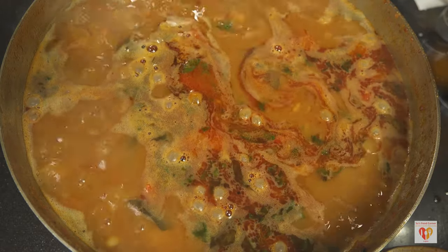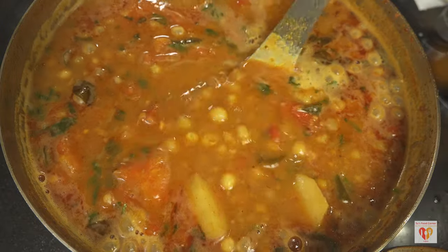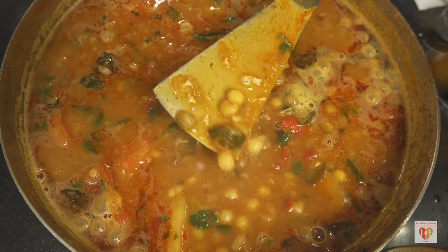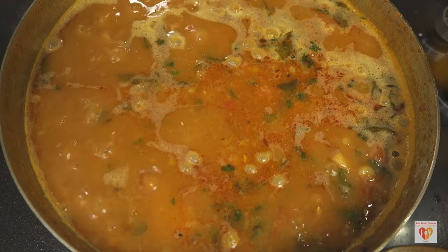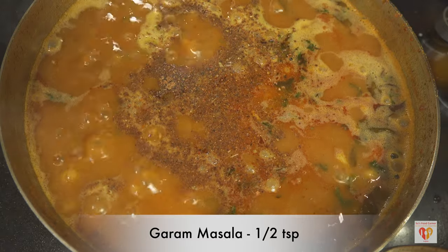You can see how beautifully the oil has oozed out. Now give it a final stir and add the remaining garam masala — around half a teaspoon more. This gravy is perfect. Keep in mind it will gradually thicken once it cools down. Give it a final stir and switch off the flame.